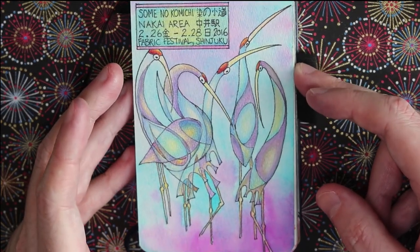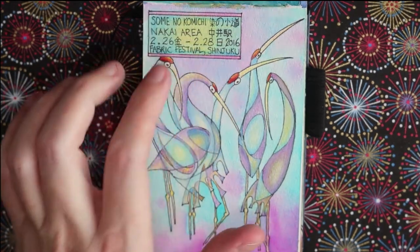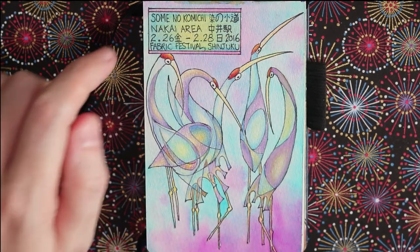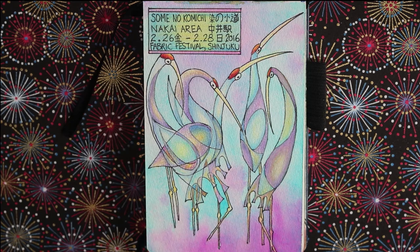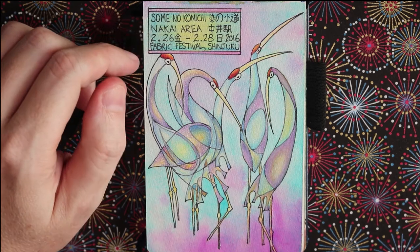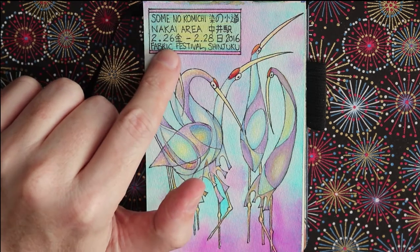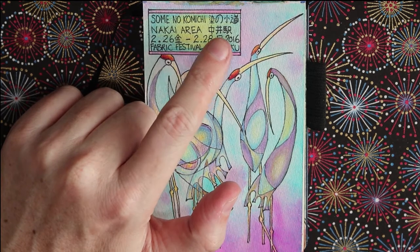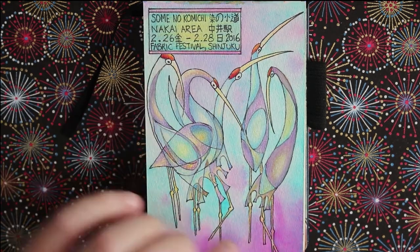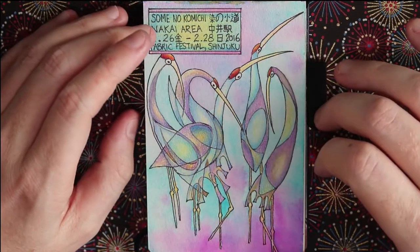The next sketch is also from Somei no Komichi. This is one of the times where I actually put down information — something I've started doing more and more in bigger sketchbooks. If you can write even just the location and date on your sketch it makes a really big difference for remembering it. Here it's written in Japanese: 26th Friday of February to 28th Sunday of February 2016. I really love the effect between the turquoise and the Holbein Opera Rose — it's got a real punch to it.